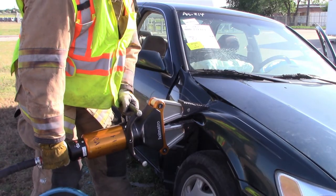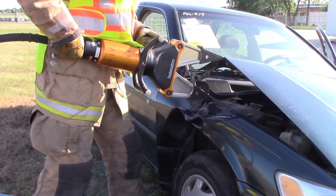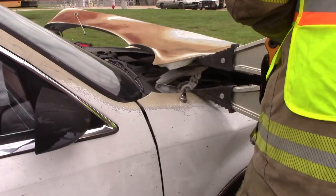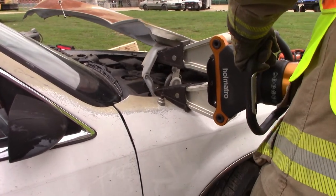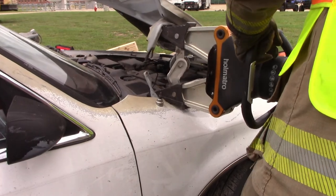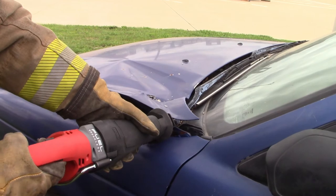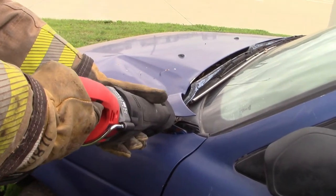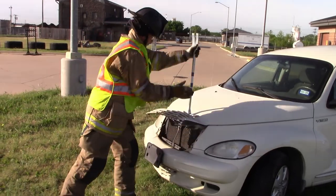We can also pinch the fender and then put our spreaders underneath the hood to expose the hinge. Once we've gained access, we have a couple of different options for defeating the hinge. First is using the spreaders to break the hinge. Second, using our cutters to cut the hinge. Third is going to be using our sawzall. Once we've cut both hinges, flop the hood forward, and then we're on to our battery.